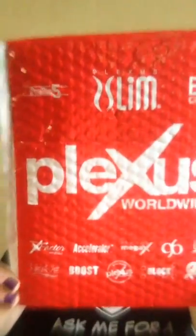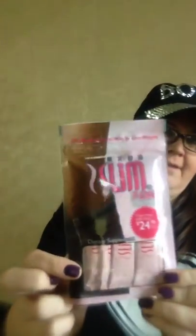Hey Lisa, look what I just got in the mail today. Wow, nice packaging. Let's see what's in there. It's the Plexus Slim — the seven stick packs for only $24.99. I can't wait to do my challenge. This is a week's worth.